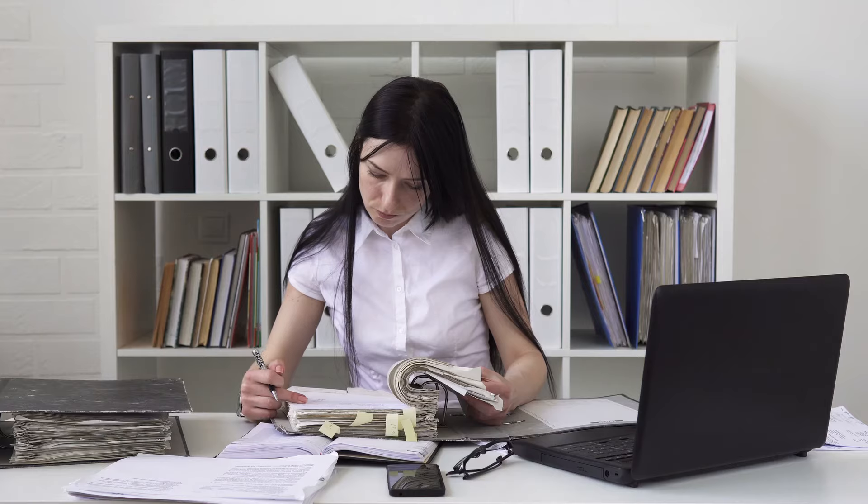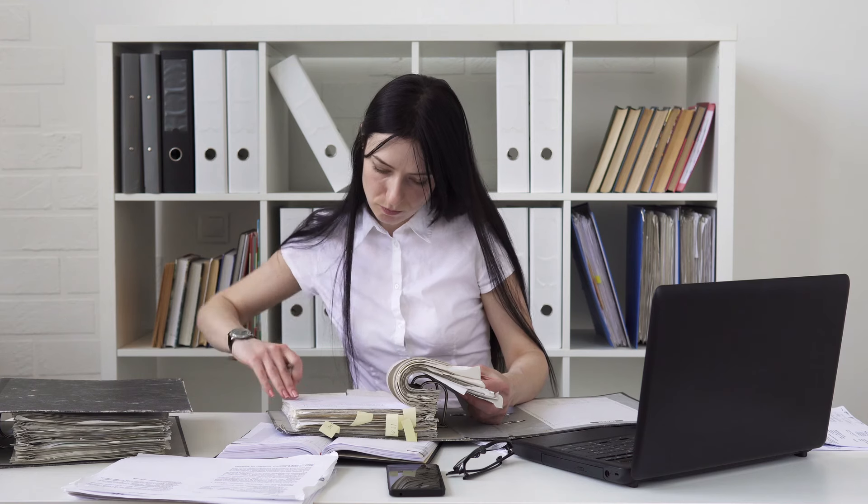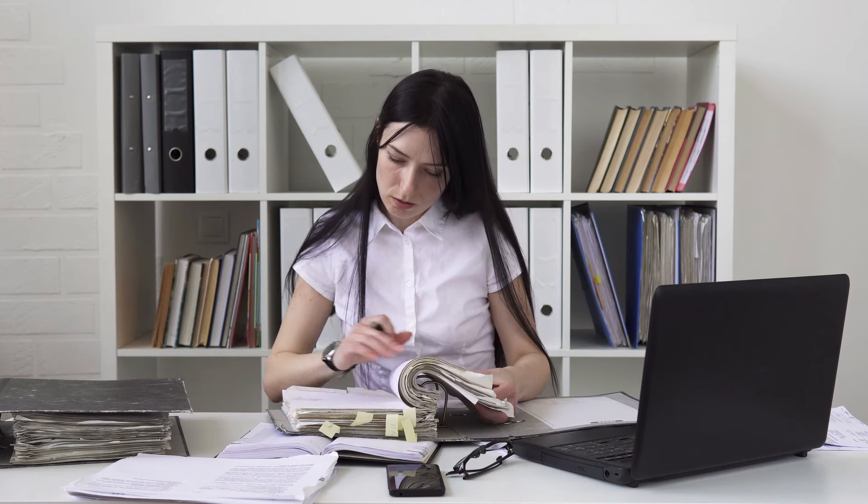As far as cost, each Rocketbook notebook costs a little bit different, but they come in at about $32 to $35 before discounts and about $27 to $28 after discounts. So it might not save you money right away, but it could save you money in the long run if you're someone who buys a lot of notebooks or expensive notebooks. Plus it'll save you time because you won't have to search through a bunch of paper notebooks to find what you're looking for.